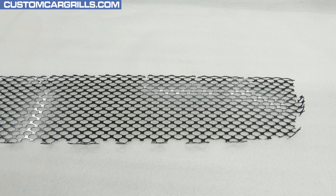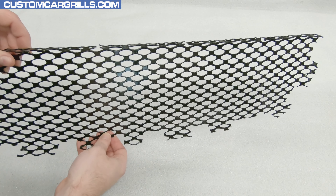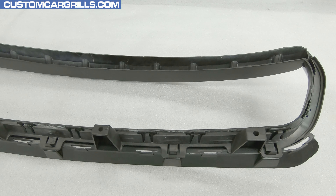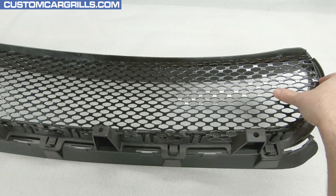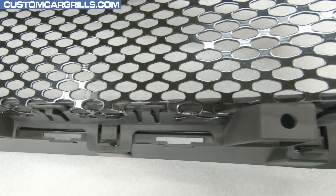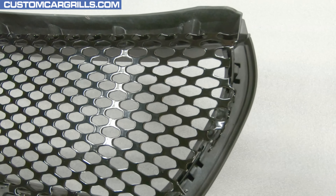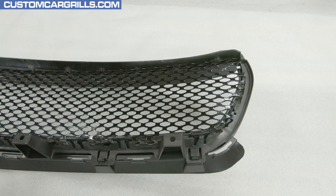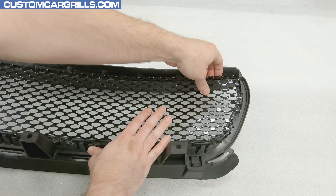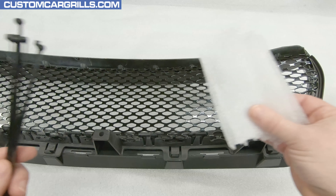When properly snapped together it should look like this and we're ready for the mesh installation. The mesh piece we have for sale on our website is pre-cut and pre-bent specifically for the 2015 and newer Dodge Charger — all of the right bends and cutouts have been made in all the right spots. The mesh piece installs from the back and drops right into place. The bent tabs should be facing towards the front of the grill and wrapping around the edge. The bottom edge should be sitting pretty flush, whereas the sides and tops are intentionally made a little bit oversized to account for varying depths of repair material thickness.